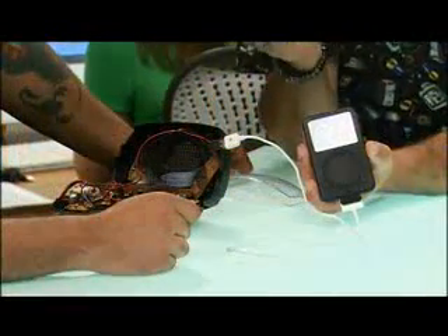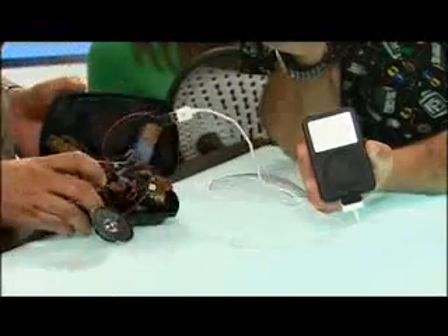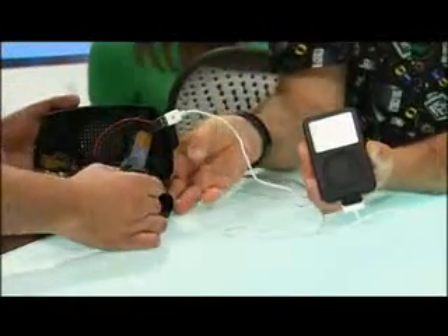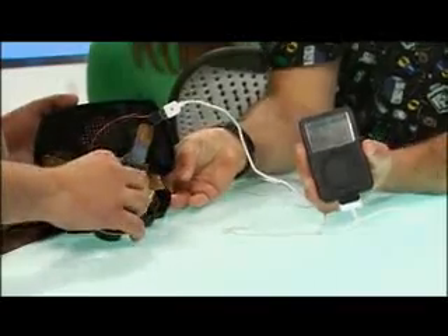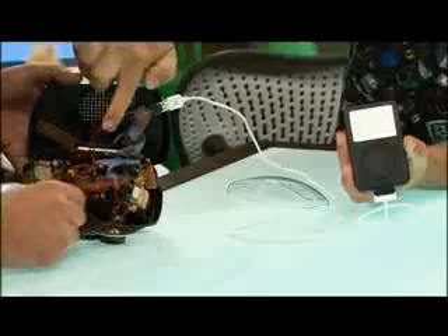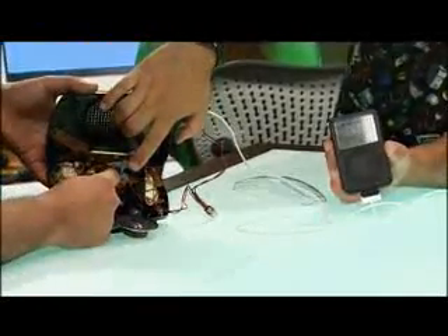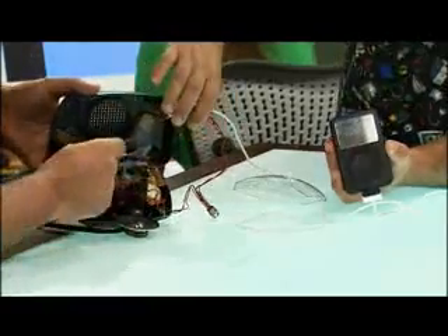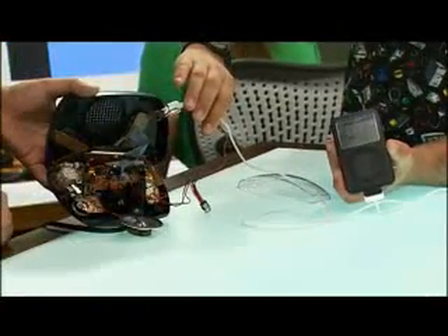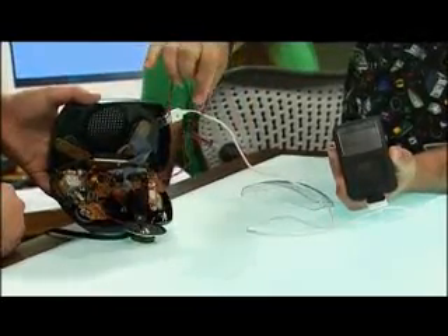So you're taking the power from the transformer, running it through the step-down. But you have to split it so that the power still goes to the clock. You just find the actual contact points right there — I'm not removing any of the internal wiring. I'm just adding a positive and a negative wire that go to the 7805 on the actual power contact points. On this board it's clearly labeled DC positive and DC negative, so it wasn't a very hard thing to figure out. Red is positive, black is negative.